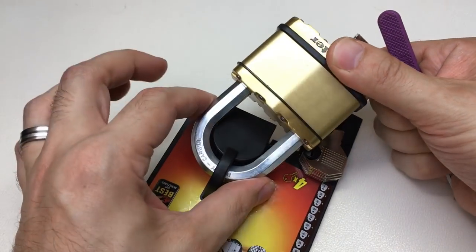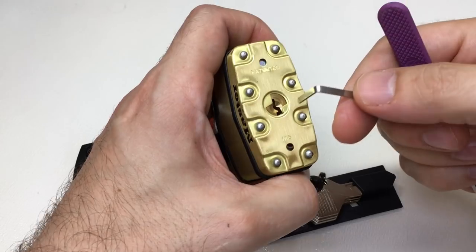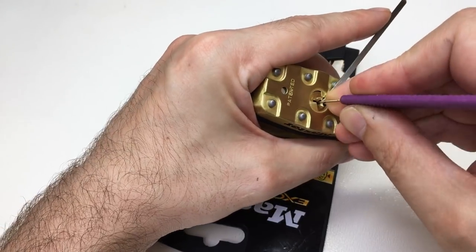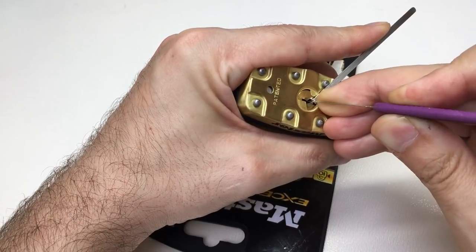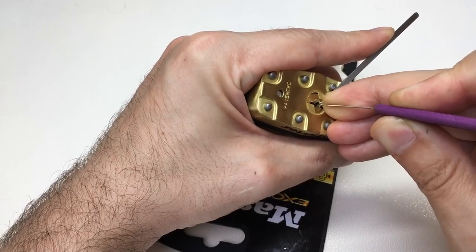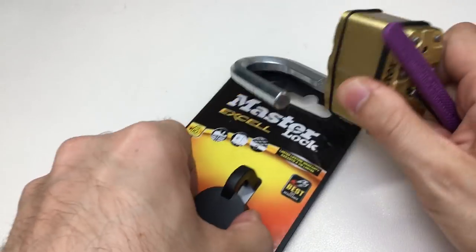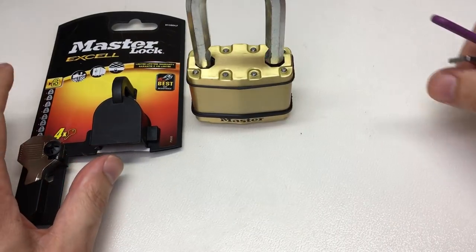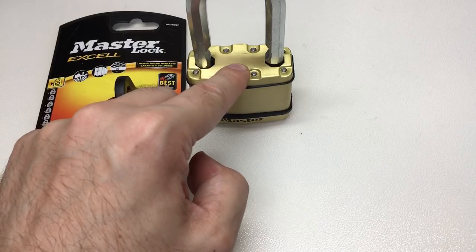It's got a nice big thick 11 millimeter diameter shackle and a laminated body - albeit it says steel, not hardened steel. Let's have a go at picking it. And we're open. Isn't that interesting - this is a maximum security padlock, yet I picked it very quickly, and that is a level 10.